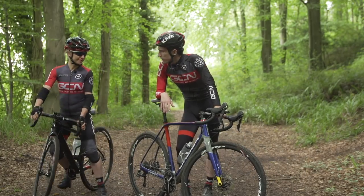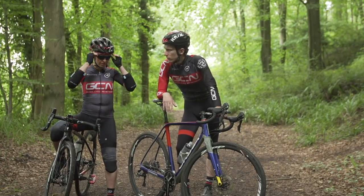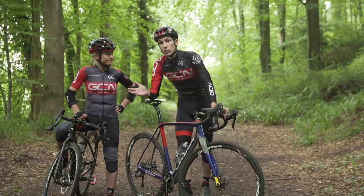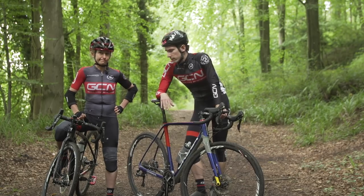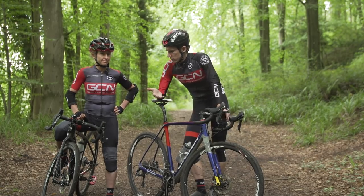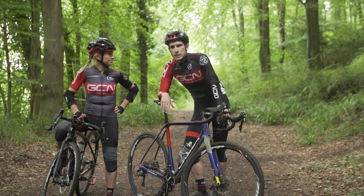Emma, what are you wearing? Well, it's always like this jumping on and off the bike thing. It's making me nervous, it just looks a bit dangerous, so I thought I'd come protected. Seriously, you will be absolutely fine. Although, I'm not entirely sure that you've necessarily protected quite the right places.